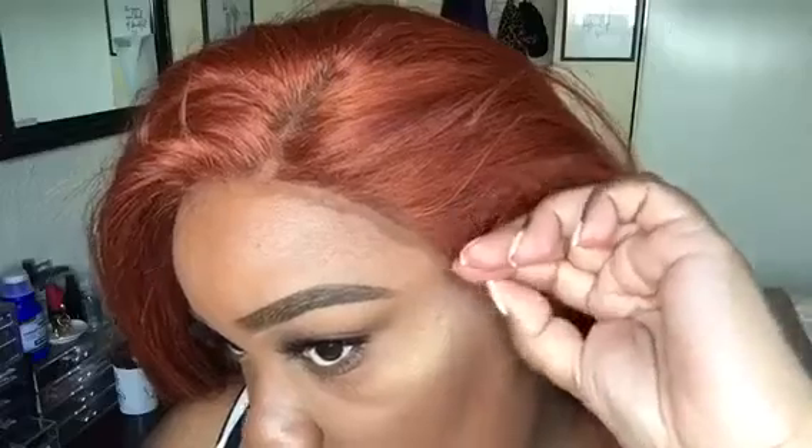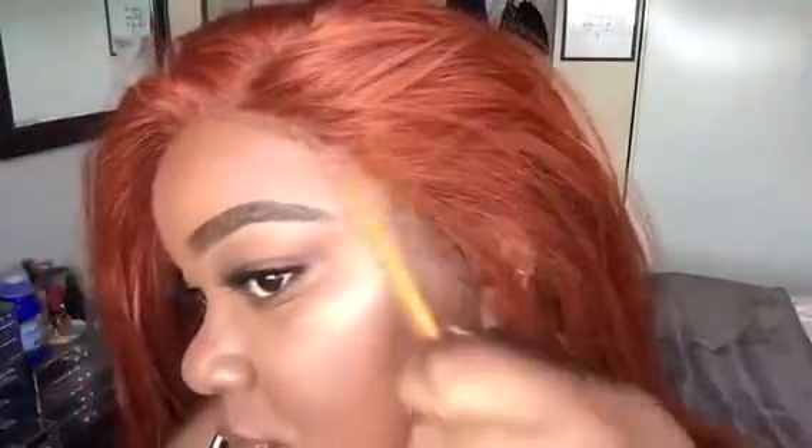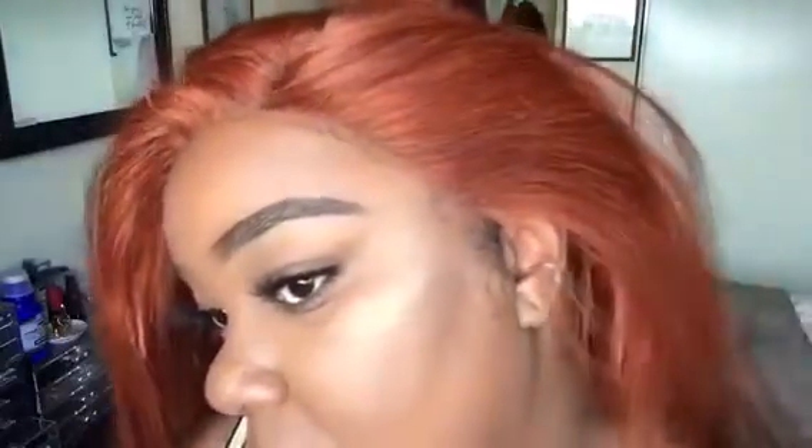I'm smoothing it all out with the metal comb and fanning it, then placing the lace on it. You don't want to use your fingers because your fingers have oil, so use the comb for best results. You can see this is soft lace and it blends in with your skin perfectly.